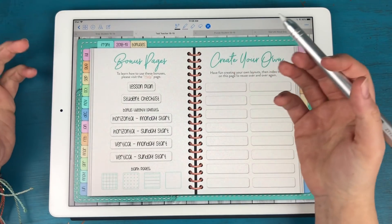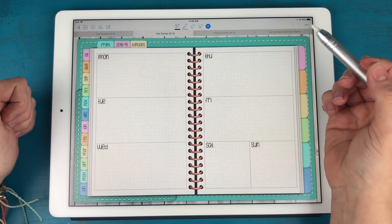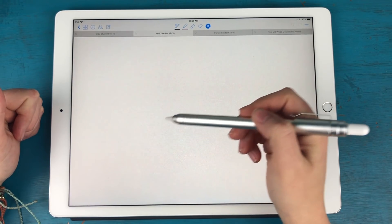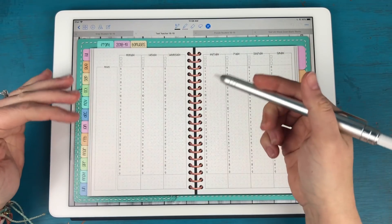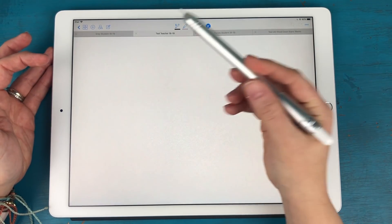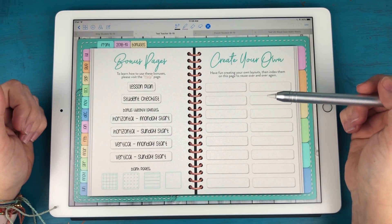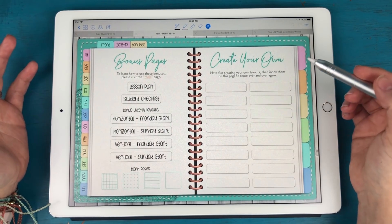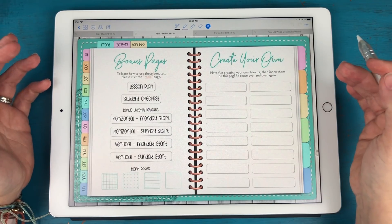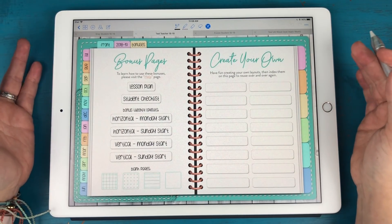I realized not everybody wants a vertical hourly layout, so I decided to include alternates here in the planner. We have a horizontal layout with a Monday start, a horizontal layout with a Sunday start, a vertical layout with a Monday start — which is the exact dated layout used throughout the planner — a vertical layout with a Sunday start. Everyone had very different answers about what they needed since all schools, classes, and teachers are different, so offering multiple options made sense.